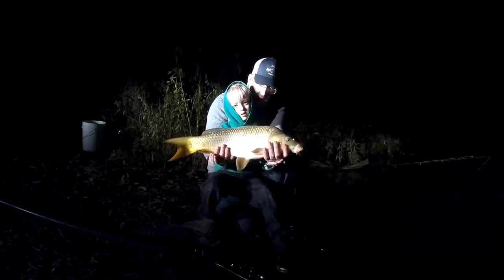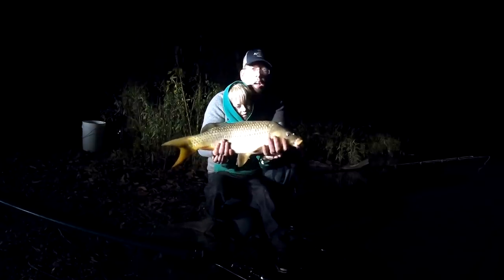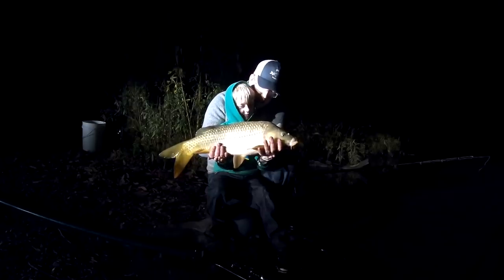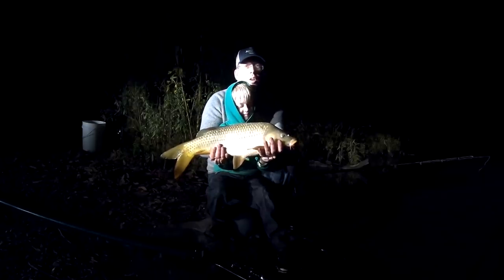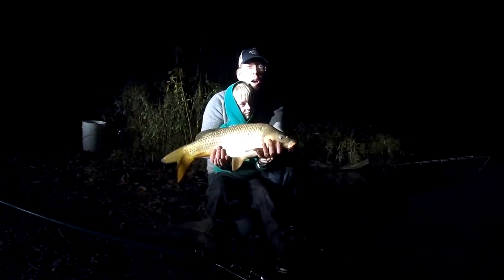That rod holder do well, Tom? Well guys, that rod holder worked pretty darn well. This 12-pound carp gave it a nice workout. It is pitch black, my gear's a mess. I'm going to go back to the house and give you my full review after using these things for about a year.